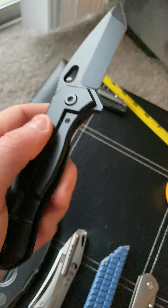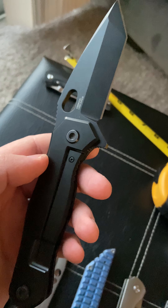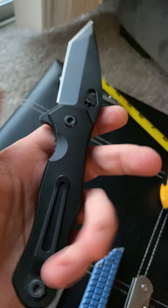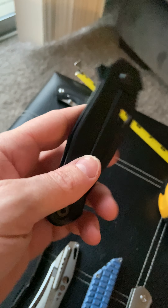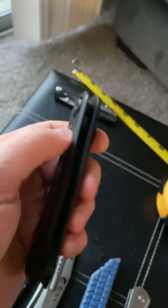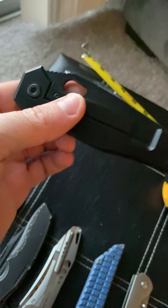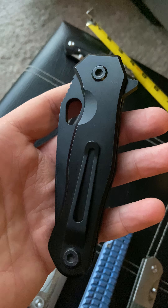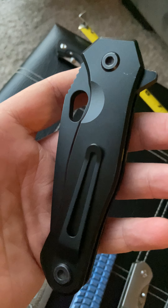The knife itself is sweet. The action's great, fit and finish is good, doesn't have any hot spots. I've never had to take it apart because the action and lock-up are perfect. I've never had any issues out of it at all. When I first got it I had a hell of a time switching the clip over because they did Loctite it in, so I just heated it up, flipped it over, and haven't had any issues since.